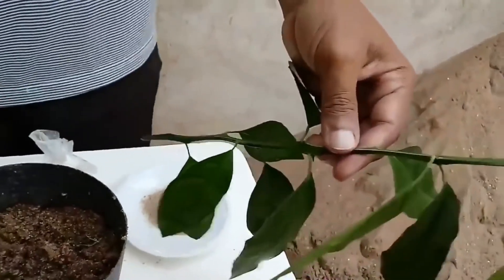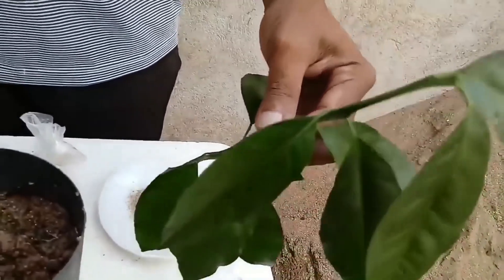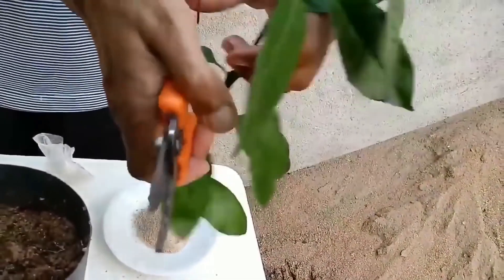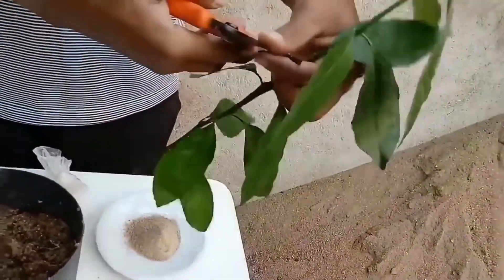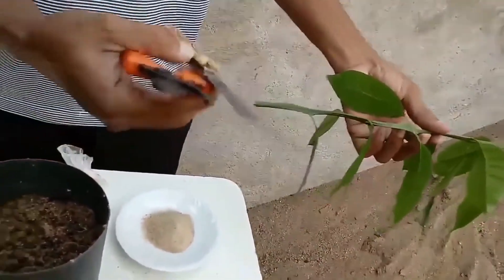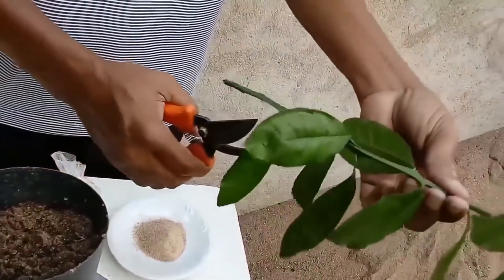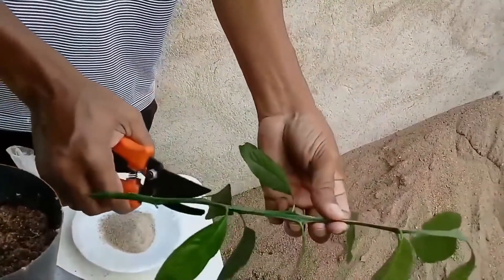Aqui eu tenho na minha mão um galho do limão, o mesmo limão que está nessa estaquinha. Primeiramente, não se esqueça de esterilizar as ferramentas que vocês vão usar, pois isso influi muito para a sua estaquinha pegar e enraizar desse jeito.